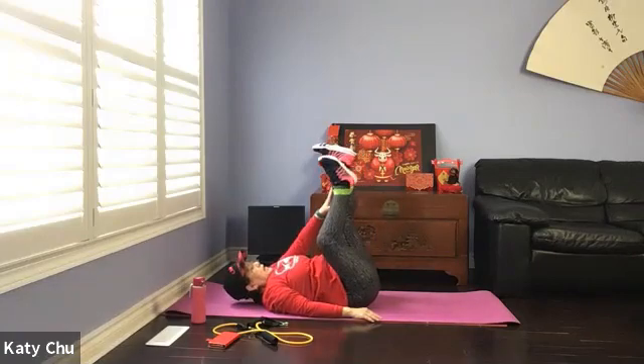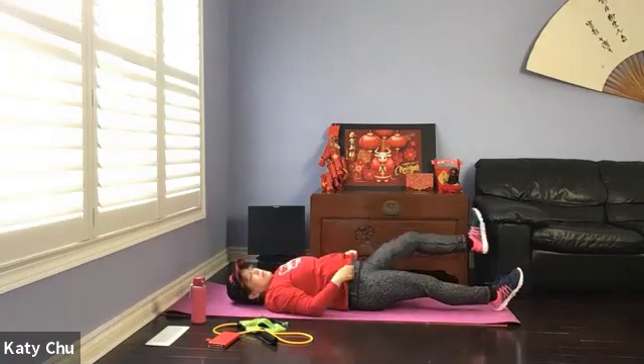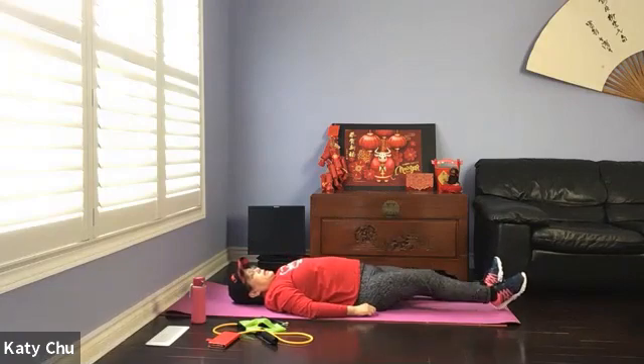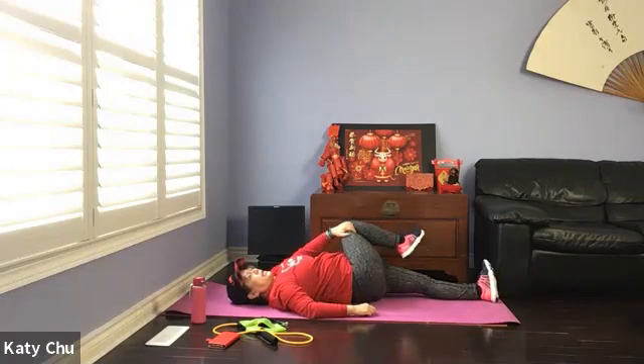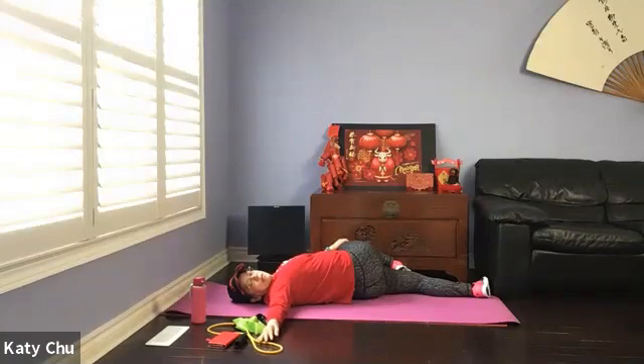Release the legs down, bounce a few times. Reach up to spinal twist — right foot on left thigh. Using the left hand, gently guide the top knee as close to the floor as possible. Right arm out at shoulder height, palm facing up or down. Hips will automatically come up. Stretch, strengthen, and tone the lower back muscles to support your spine — especially if you have back pain. One more breath.